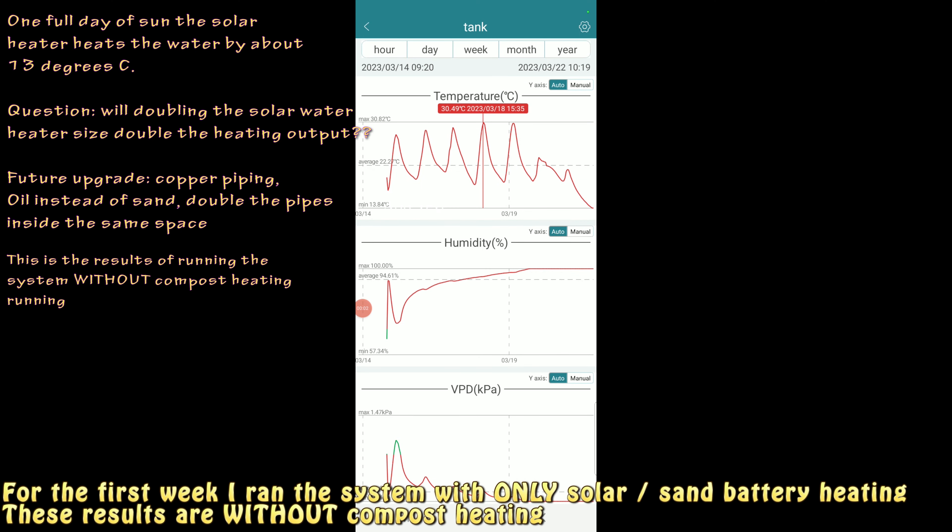I've run the system now for seven days using only the solar heater — here are the results. I've been lucky and had five days of sun, and I managed to get the water tank up to 30 degrees on those sunny days. However, without the compost heating system running, it just lost all that heat again at night and dropped right back down to where it started pretty much every day. We also had two cloudy days where it bottomed out at 13.84 degrees in the water tank. So after today I'm going to switch on the compost heating and we'll see how that goes.